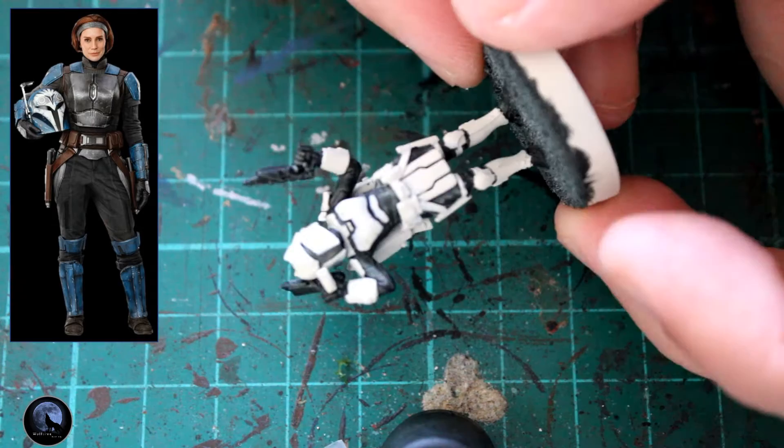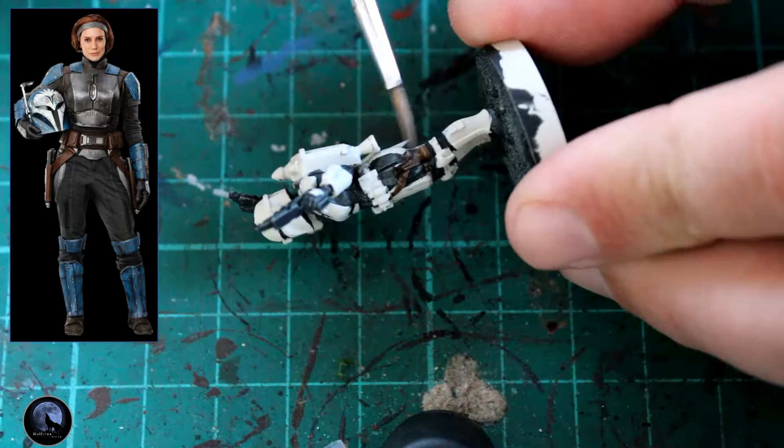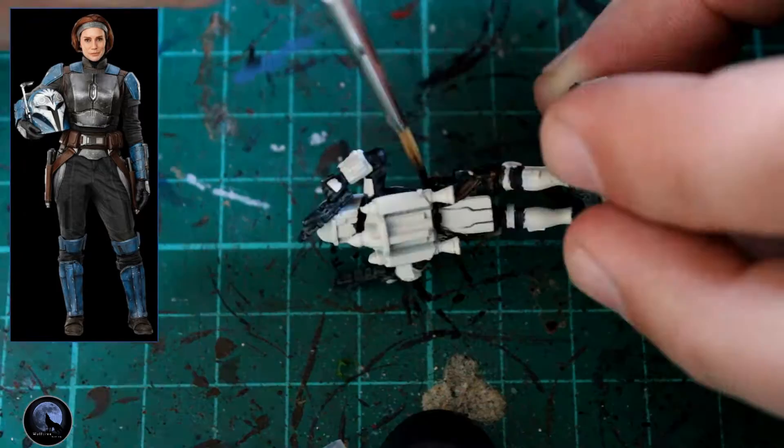If you do go over any of the armour pieces, just grab a little bit of Grey Seer or some white paint and touch up those areas to neaten them out. The belt you can see there is like a brown colour, and I've got a really nice mid-brown I always go for called Contrast Wildwood. It's really easy to use — you just drop it on there and you don't have to do any shading or highlighting with it. It looks absolutely fantastic and it's not far off the colour on the reference image.